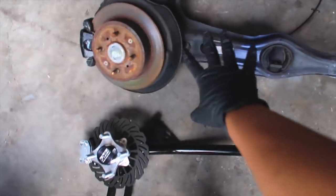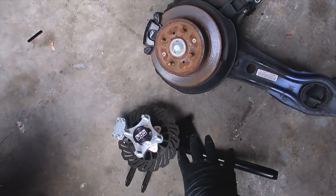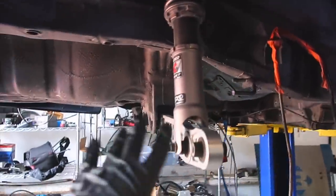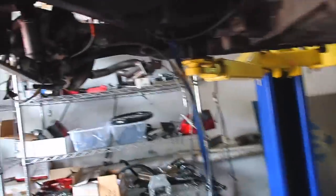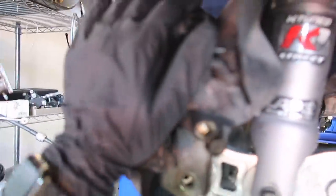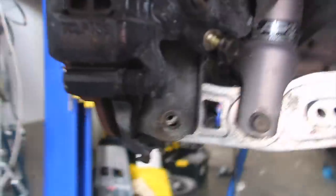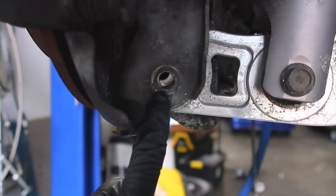Now that I've got the OEM trailing arm off, I'm going to go ahead and install the FCS. This is a very simple install. When I do the driver side I'll show you exactly what needs to be done. You just have to remove the brake lines, and then once those are removed you have two 17s, two 14s, and one 19 millimeter bolt, and the whole assembly comes off. To begin, you want to start by removing the bolt that connects to the lower control arm — that bolt is a 14 millimeter.